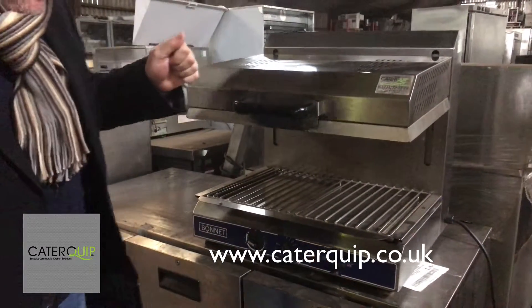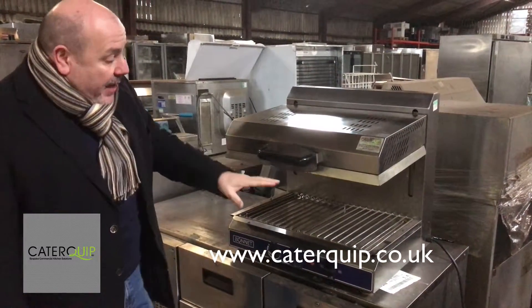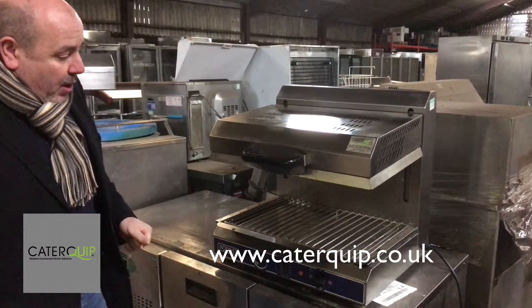As you can see, it's in lovely condition. These are very expensive — they're around £2,500 new. They have an infrared grill at the top there, which is what makes them really quite expensive because of the way they work.